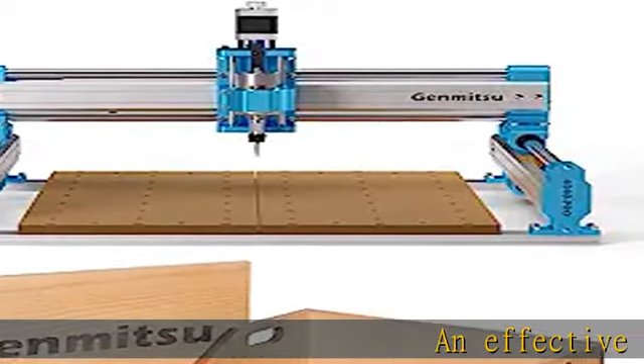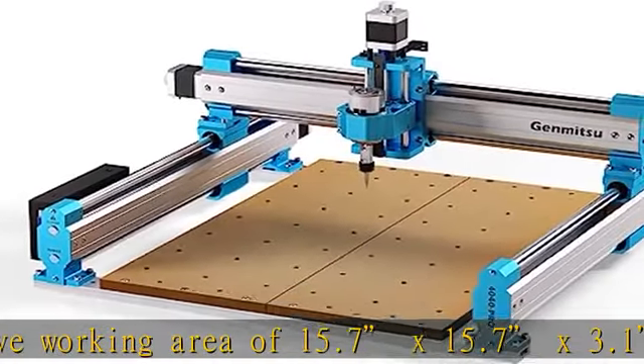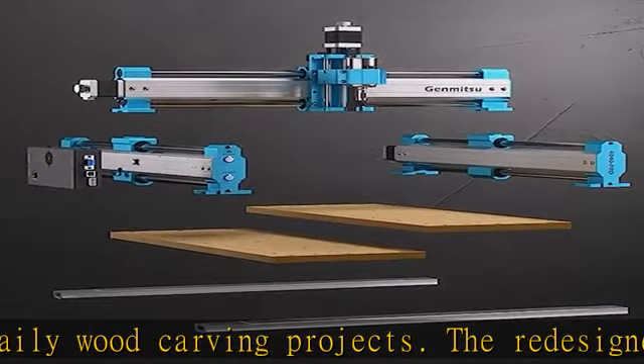An effective working area of 15.7 x 15.7 x 3.1 inches is large enough for most daily wood carving projects. The redesigned Z-axis carriage makes swapping a spindle easier. Adding more screw holes on the non-all-in-one Z-axis carriage allows you to install the larger spindle higher for extra overfeed height.